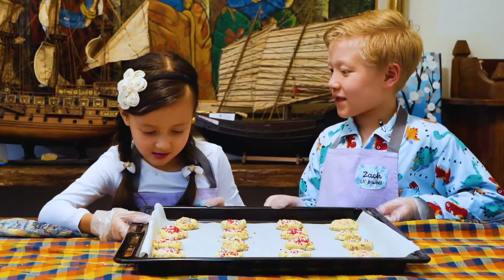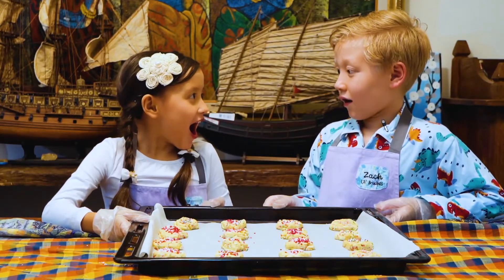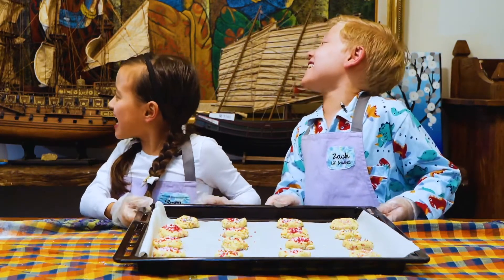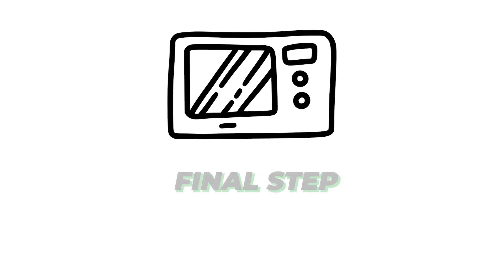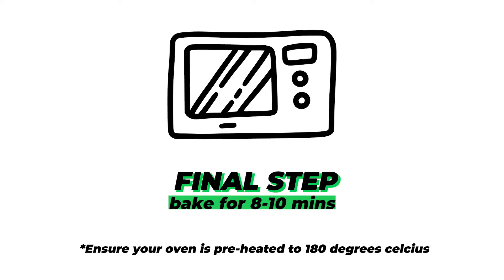Now we need to put this in the oven. Final step: bake for eight to ten minutes. The edges and centers should be completely set.